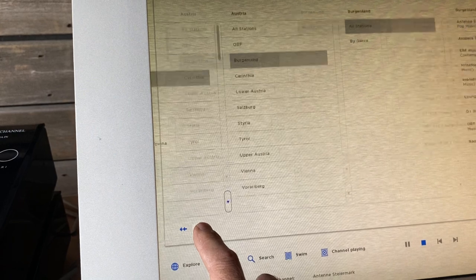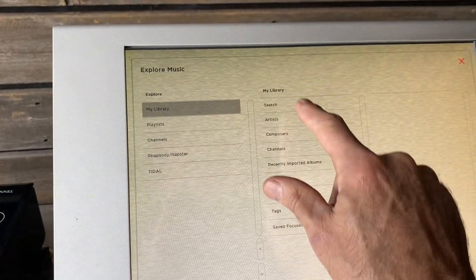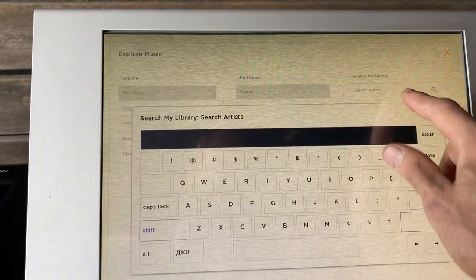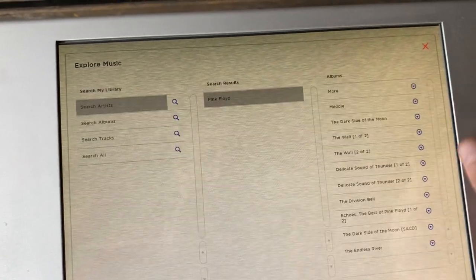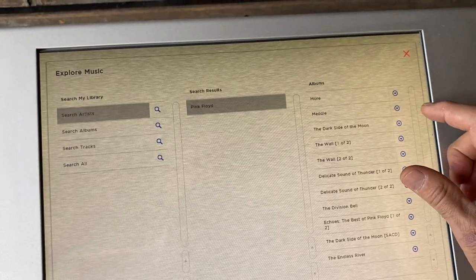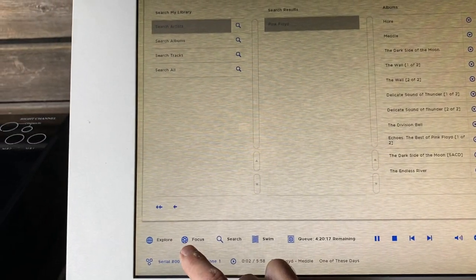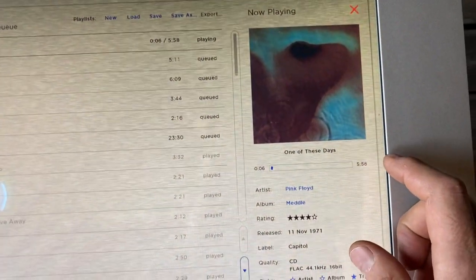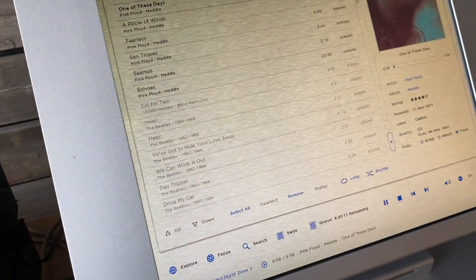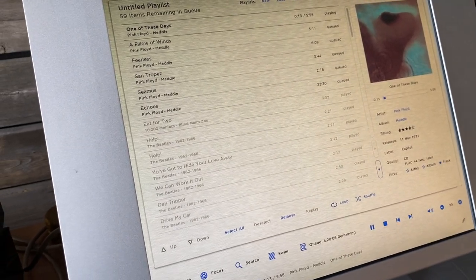Going back to our music collection in My Library, I can do a search for artists. Searching for Pink Floyd — it's right here. I can just hit Metal, Play Album, and that is all it is. It's also pretty quick in terms of searching for things and accessing tracks.